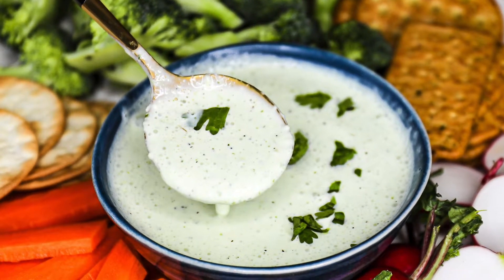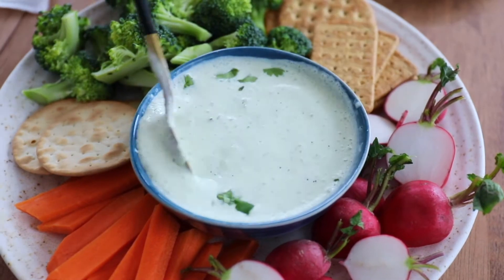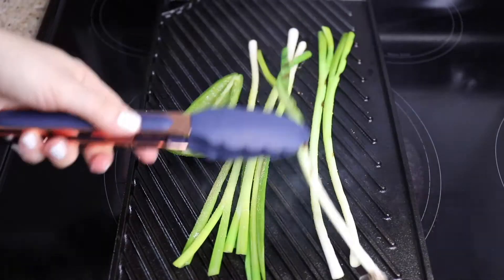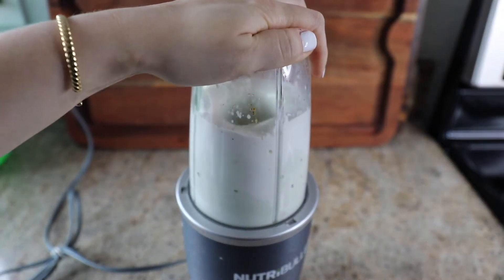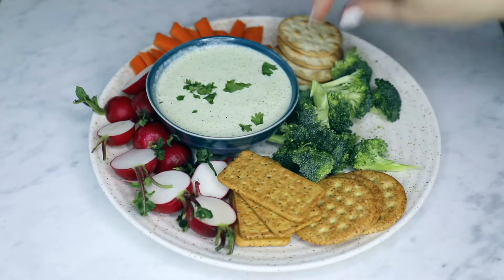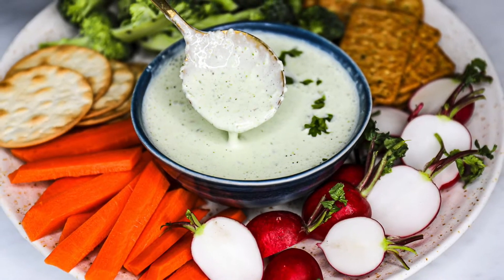Today I'm sharing exactly how to make this easy green onion dip recipe. It's so delicious. It is ready in about 15 or 20 minutes. You can totally make it ahead the morning of an event and you just need a blender or Nutribullet to mix all of the green onion dip together. I'm going to show you how to make it start to finish and we're going to do it right now.